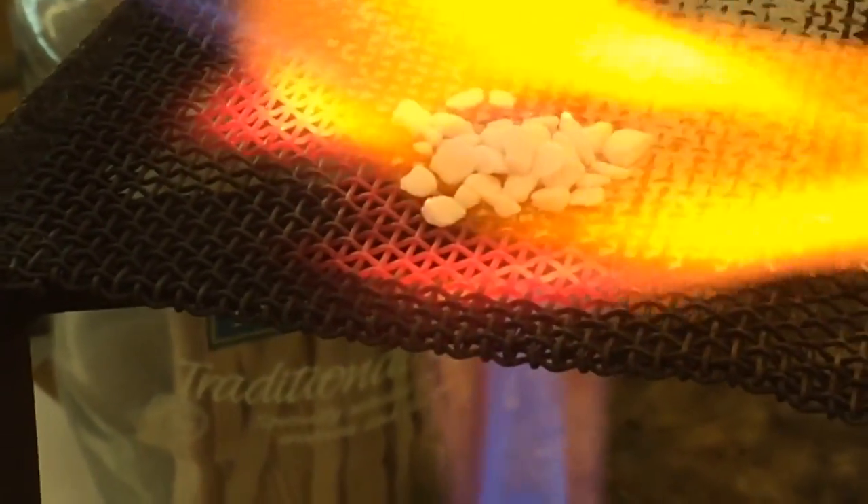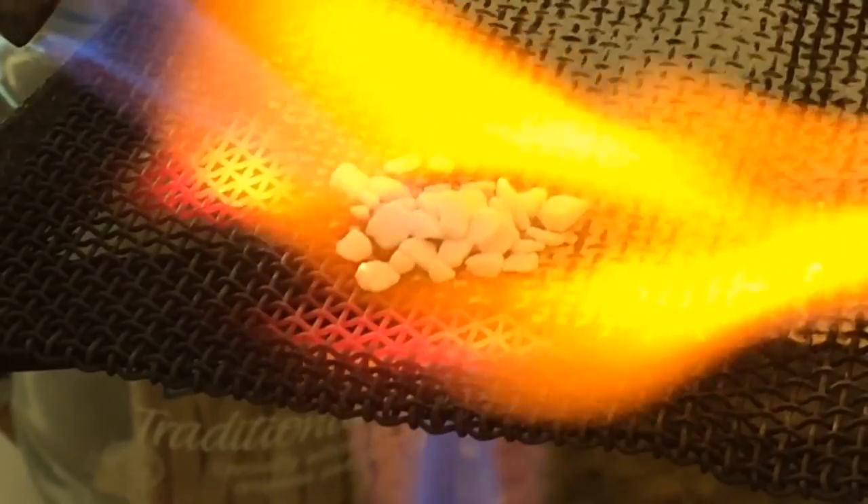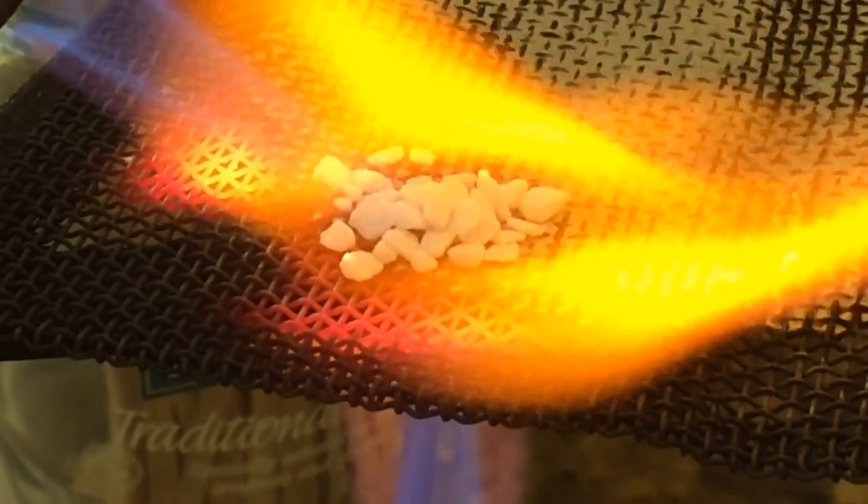If we just see, just here we can start to see the tips of some of them glowing already. You need to do this for about 10 minutes.